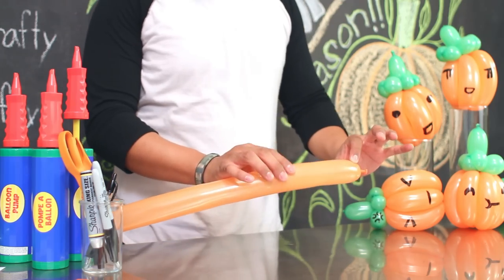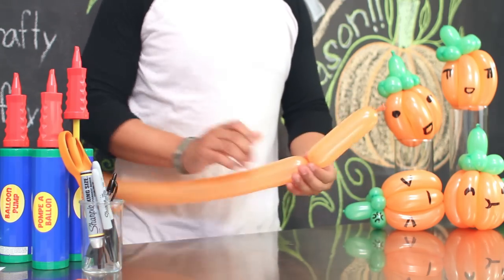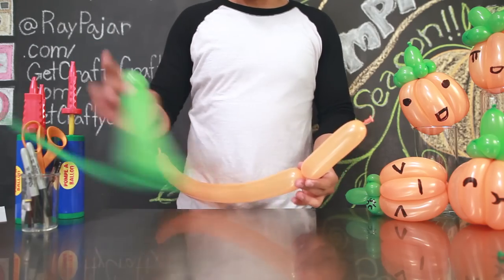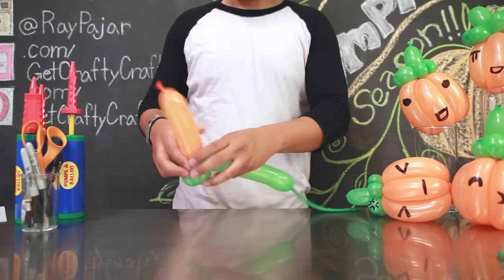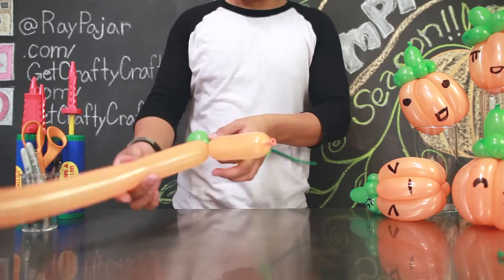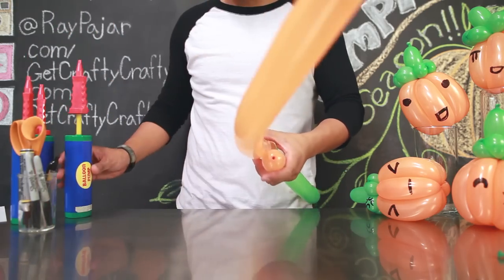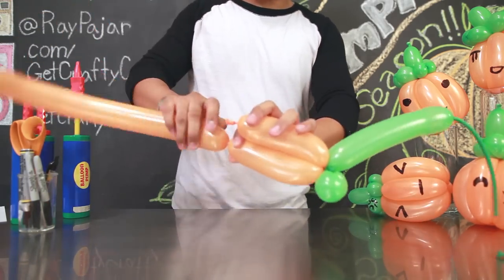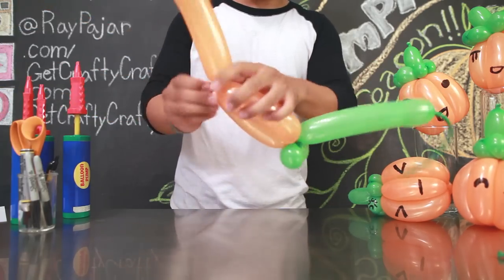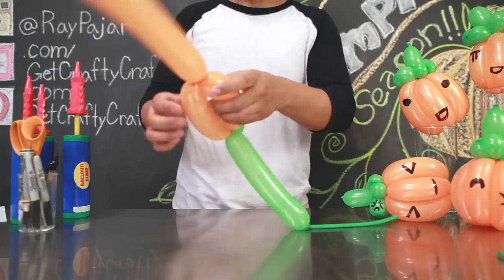Take the first part of the balloon and twist it so that you have about four inches worth of balloon. Twist it into the first part of your green balloon. To create the next segment of your pumpkin, take your orange balloon and twist it so that it's the same size as your first orange piece. Using the tip of your balloon, twist it and knot it under so that it stays in place.